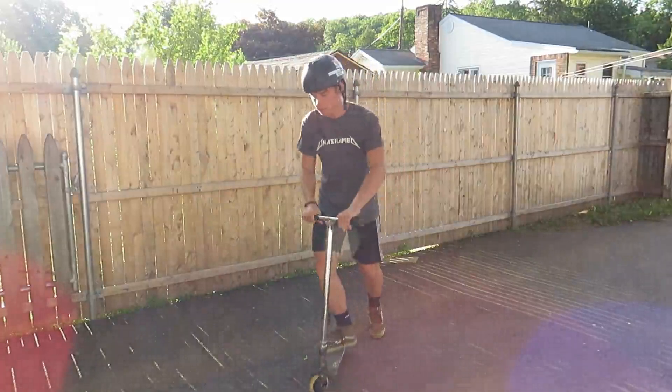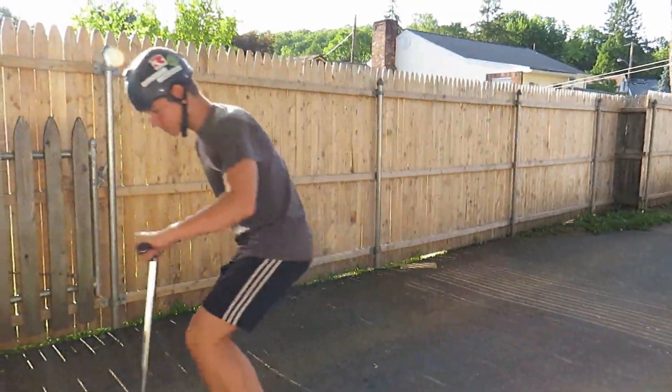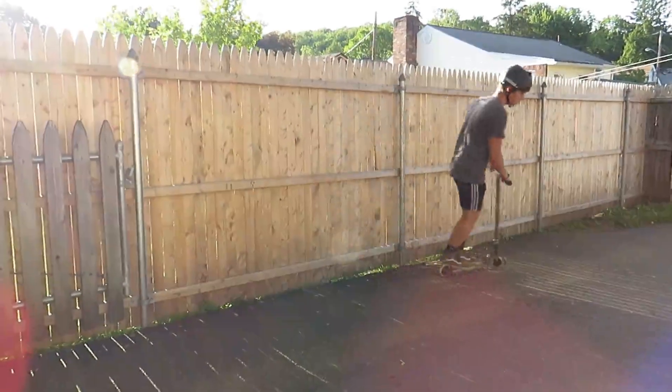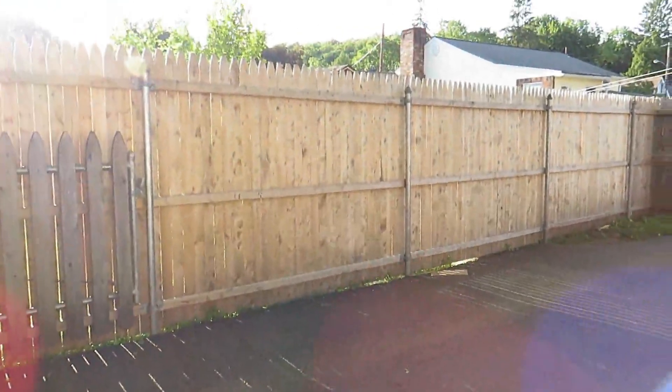The next trick is doing a 360, where you just spin 360 degrees. If you can do these two tricks, you'll be able to land this trick in no time.